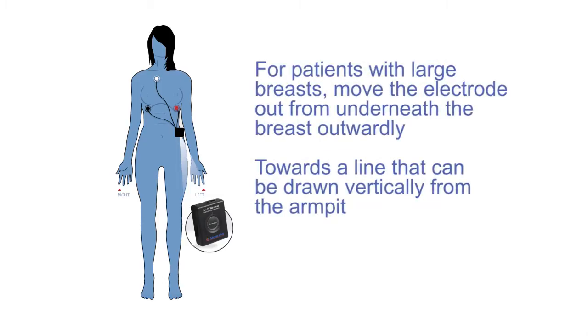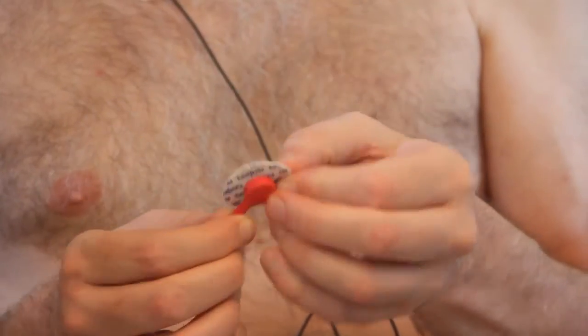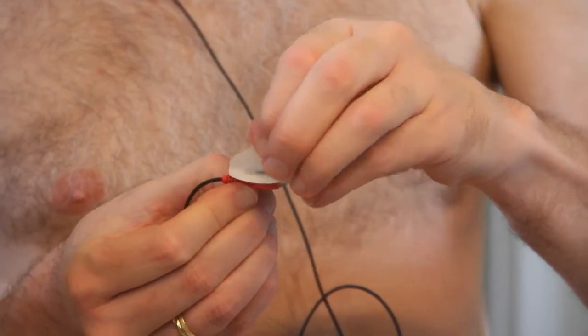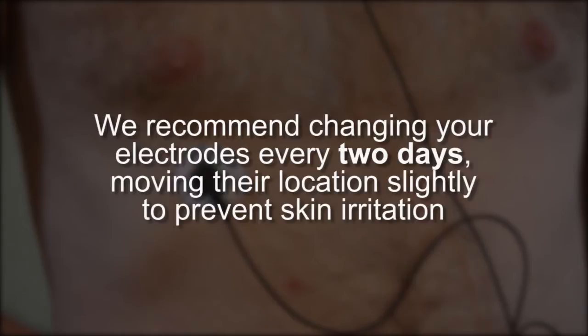For those with large breasts, move the electrode out from underneath the breast more outwardly towards a line that can be drawn vertically from the armpit. Finally, take the wire from the red terminal and snap it onto one of the electrode patches. Peel it from the plastic backing and apply it to the lower left, opposite the black one. It should be applied in the same position as the black but on the opposite side. We recommend that you change your electrodes every two days, moving their location slightly to prevent skin irritation.